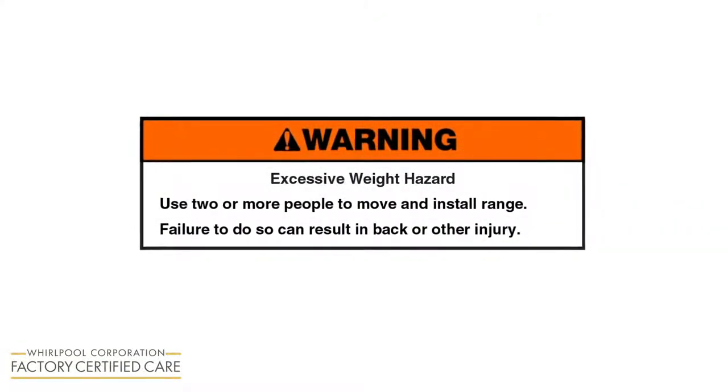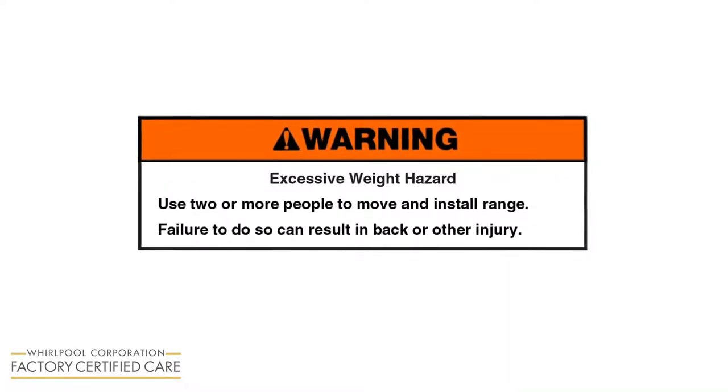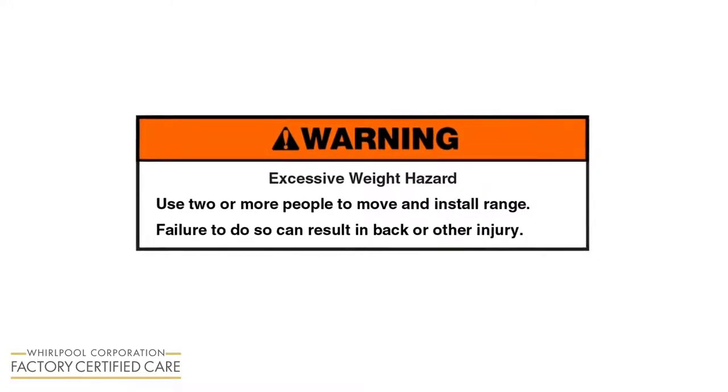Warning! Excessive weight hazard. Use two or more people to move and install the range. Failure to do so can result in back or other injury.